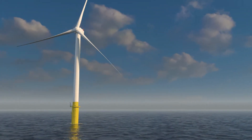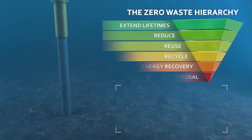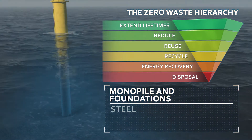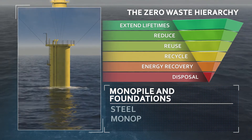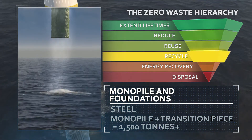Most turbines sit upon steel monopile foundations. Many decommissioning plans propose cutting foundations from one to two meters below the seabed for a pristine restoration of marine conditions. It is possible, however, to lift the monopile and its transition piece entirely from the seafloor.